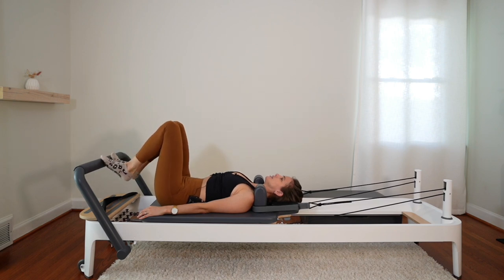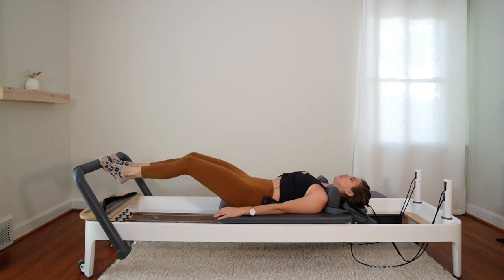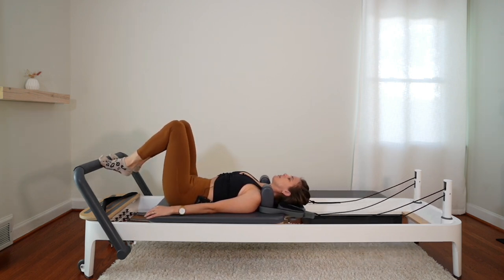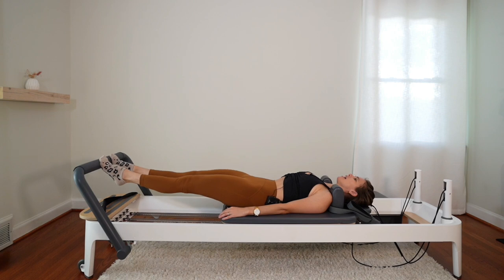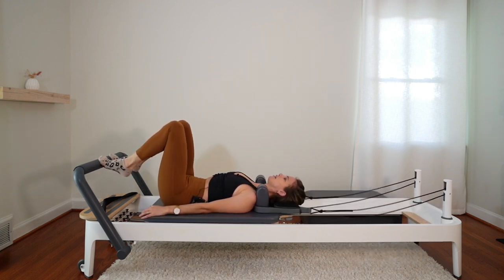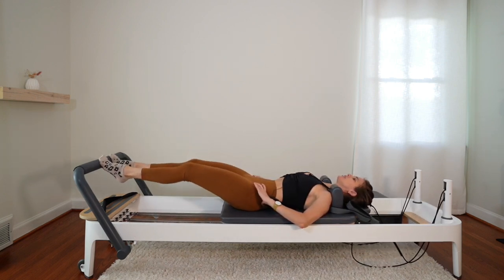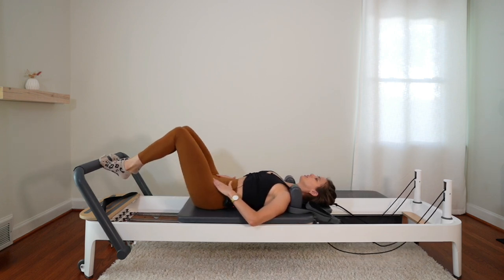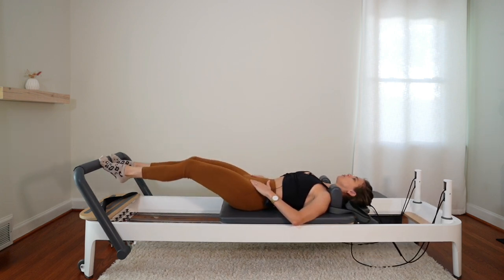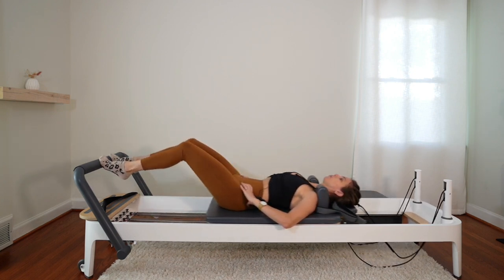Slide down onto your toes, all ten toes on the bar. Press the carriage out, and then really push into the bar to come in. Pressing out, stretch those legs. Make sure your pelvis hasn't shifted as you push out and in — make sure it stays as stable as possible. Hands can go on the hips to help you monitor.